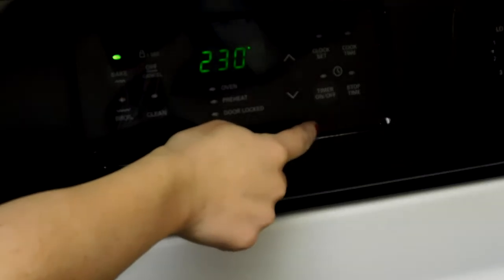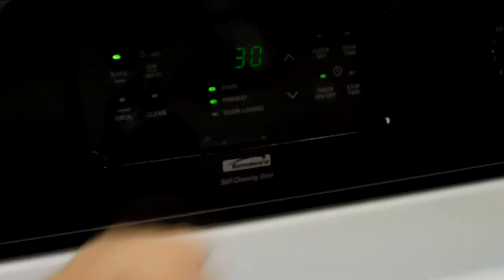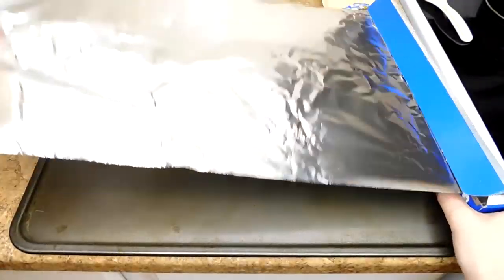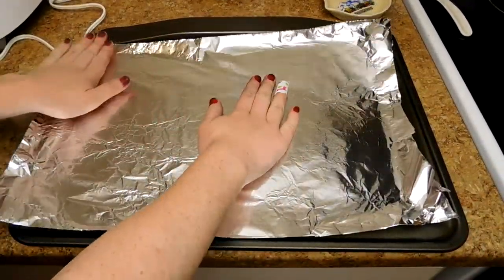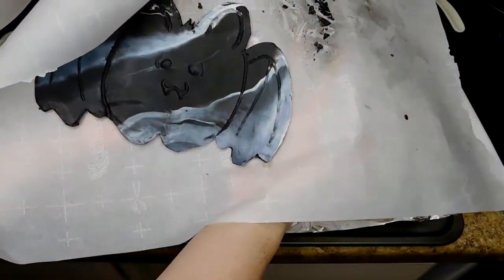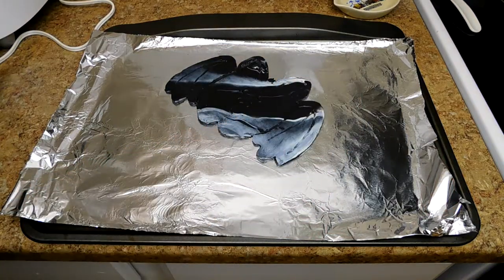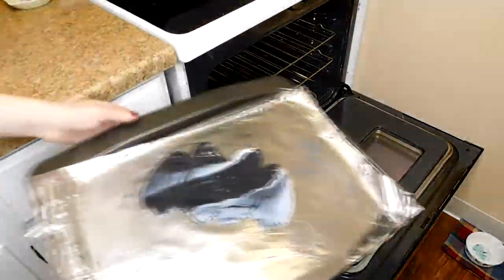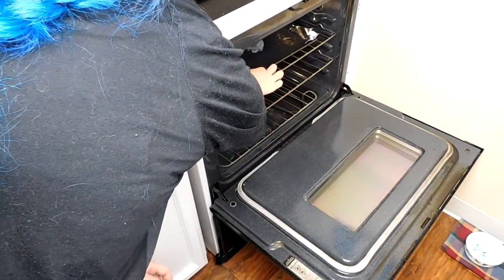Now it's baking time. You're going to want to preheat your oven to 275 degrees Fahrenheit and set it for 30 minutes. While I'm waiting for my oven to preheat, I'm going to lay down some aluminum foil over my baking sheet to make sure my bat doesn't stick and gets an even baking. Lay down your bat gently. Once your oven is preheated, stick your bat in for 30 minutes to make sure that the clay sets.